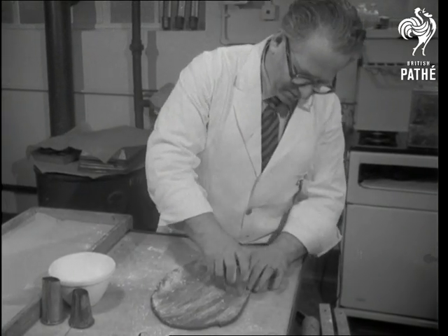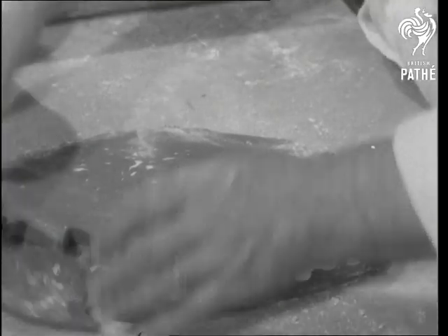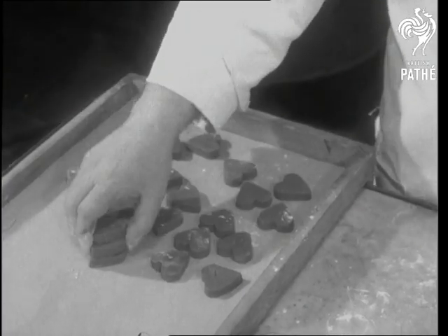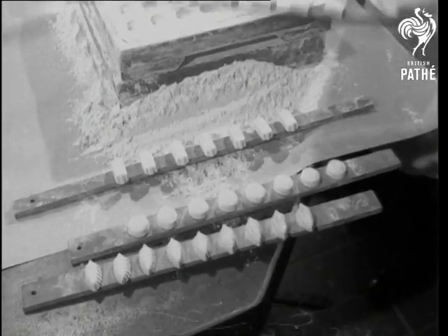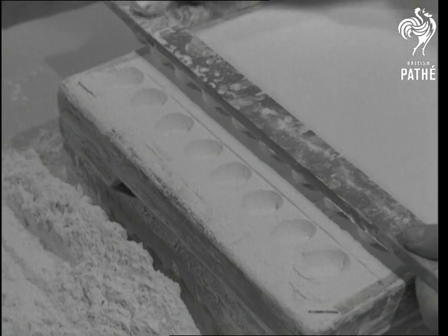No one knows better than he that hearts are trumps when, in the spring, youth presses its suits. When a girl's tired of fondant, she's not necessarily tired of life. Maybe she's just a bit fonder of variety.